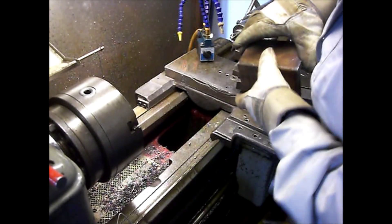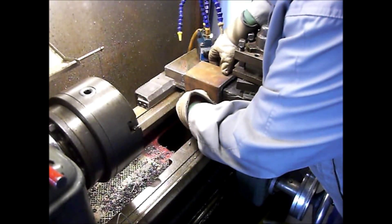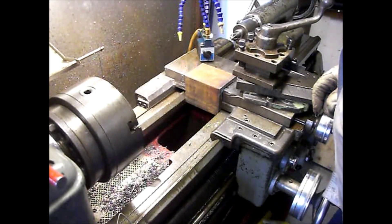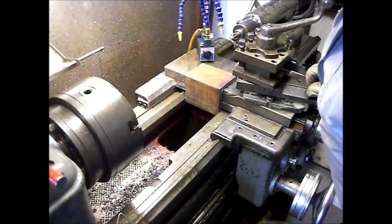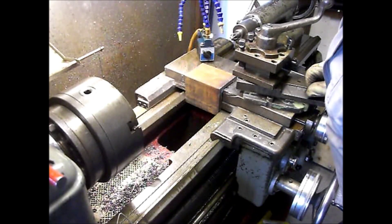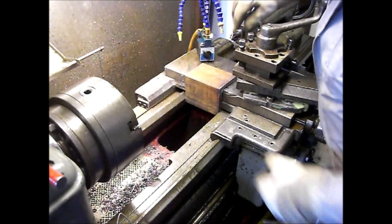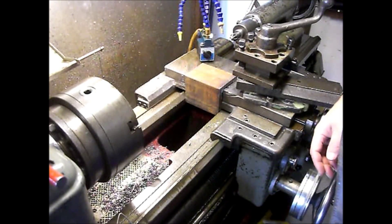It should be mounted here. It's a little big now, but when I have had it in the mill, I'm sure it will fit there. And I'll cut it off here too. Now it's millwork, I think.